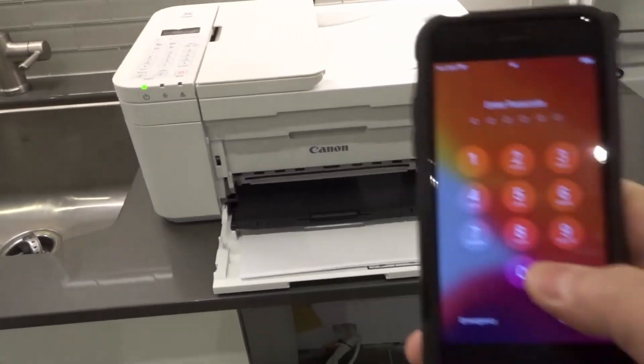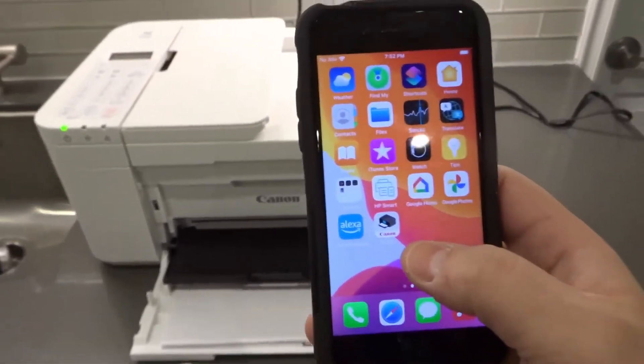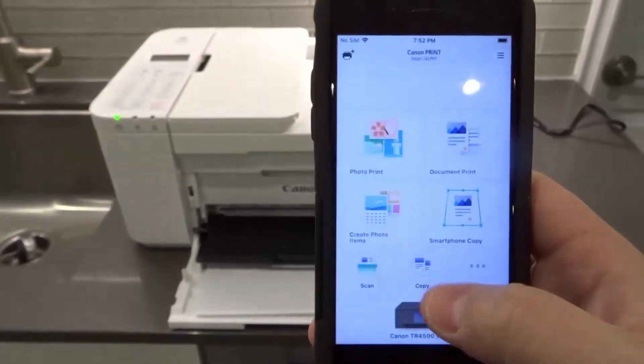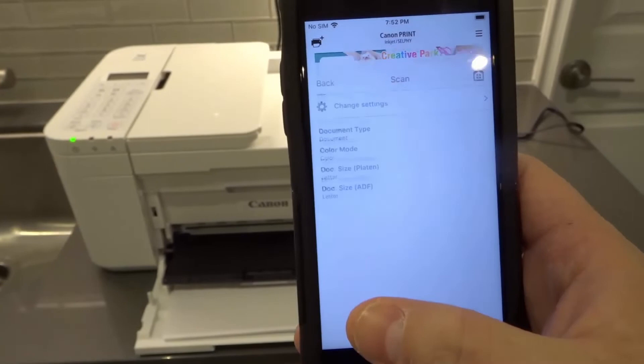Then you want to open up your Canon print app. I'm just going to open this up — this is just a spare phone that I use for videos like this. We have the Canon print app right here. On the bottom, you're going to see the option to scan. So I'm going to hit scan over here.